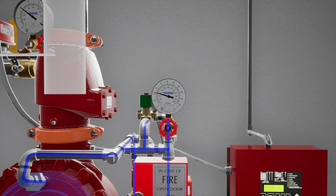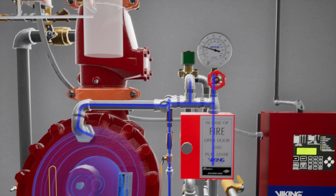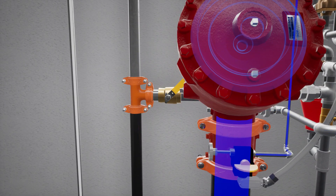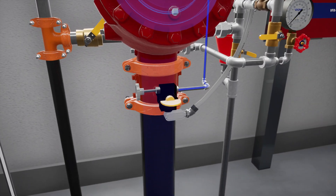Once priming pressure is reestablished in the priming chamber, slightly open the flow test valve. Then slightly open the water supply control valve.